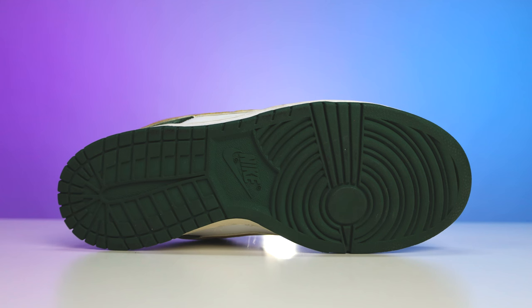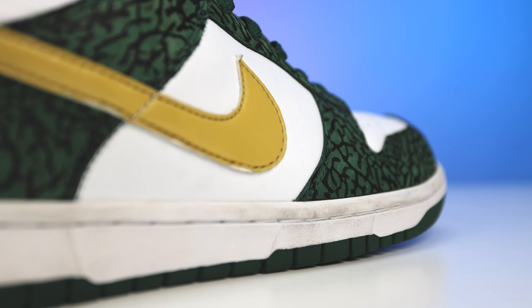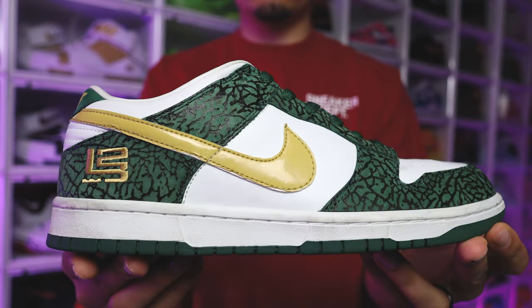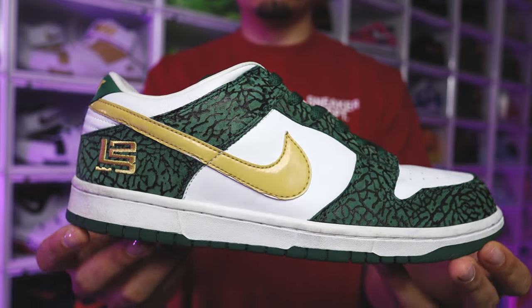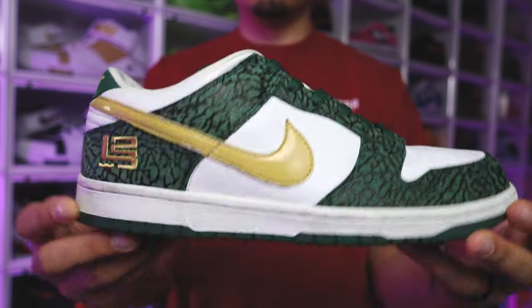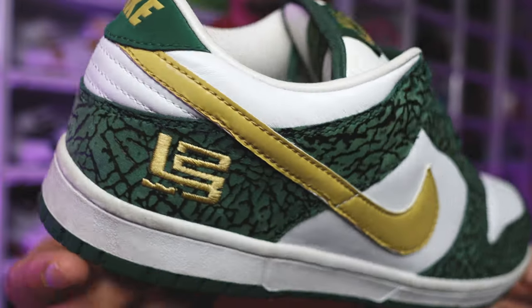Looking at the outsole you have your all-over green, classic to the SVSM colors. Wrapping up to the midsole you have your all white with the white stitch. Then to the upper you're going to have your two-tone color blocking pattern and your gold swoosh — but we're going to get into that because there are some differences between the swooshes.